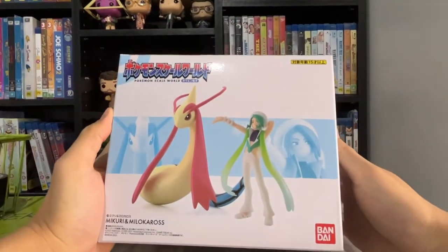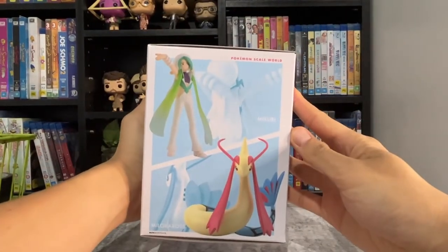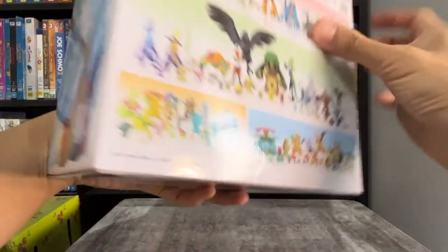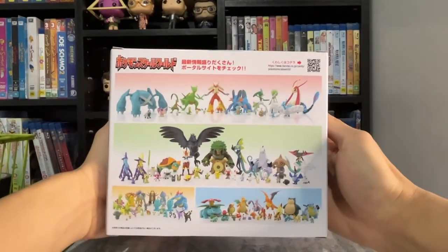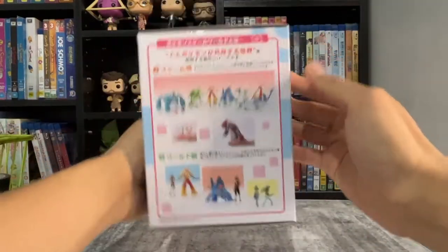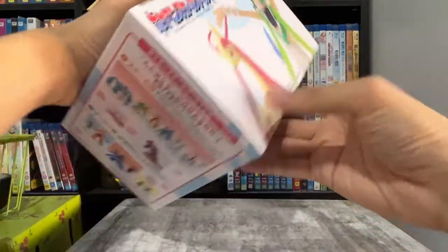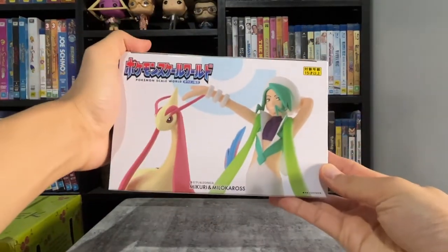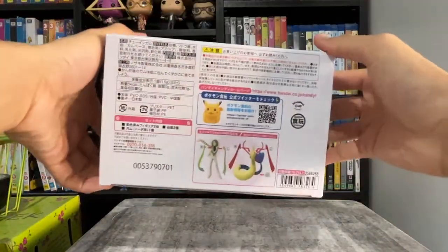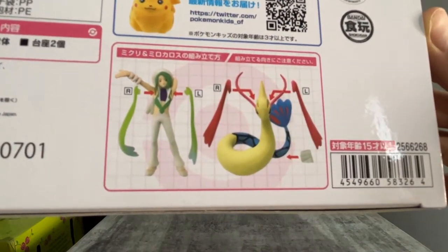First we'll take a look at the packaging. Here are different shots of the figures. The back shows most of the current available Pokemon scale world figures. There are also some size comparisons and basic instructions on how to assemble the figures.